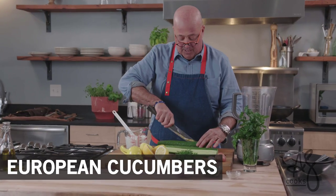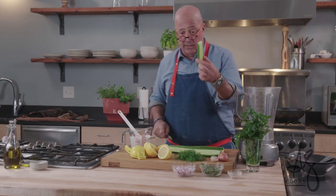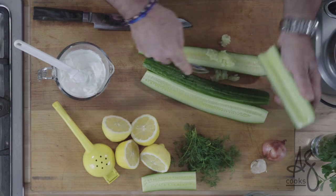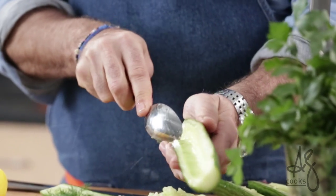These are European hydro cucumbers. We're just gonna split them. I'm gonna take one little piece and set it aside for garnish. I'm just gonna run this down the center of that cucumber and by doing that I remove the seeds. That cucumber seed is compost.